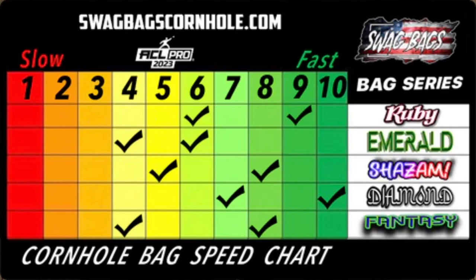What type of bags should you throw? If you haven't noticed, there are hundreds of different cornhole bags to choose from. Some bags are slow and land under a 5 on the speed scale. Some bags are fast and are a 6 or above on the speed scale. Some bags are bouncy and will cut, and some will land smooth and go straight up the board.